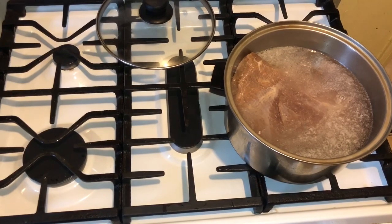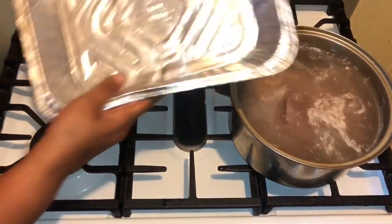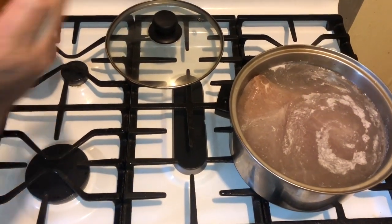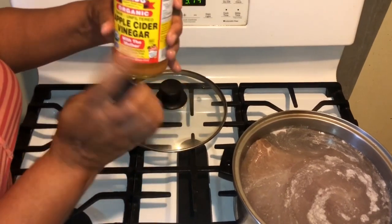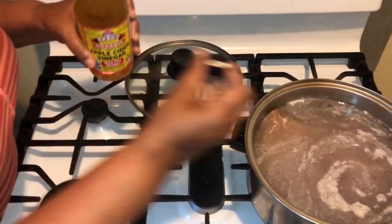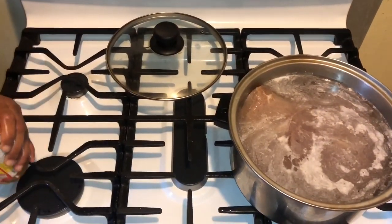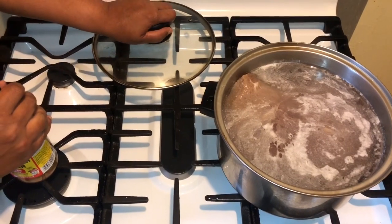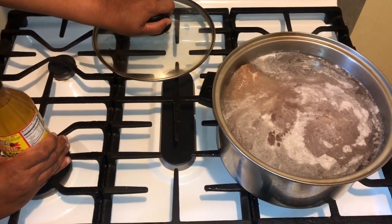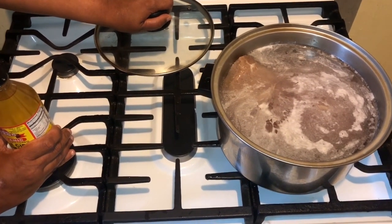I'm going to let this corned beef do what it's supposed to do. We've got our corned beef with the water in there, and now I'm going in with two caps full of my apple cider vinegar. I have some pimentos in there and a garlic clove. This is going to cook for about two to three hours. It came from Wrigley's Market. I'll be back once it's done.